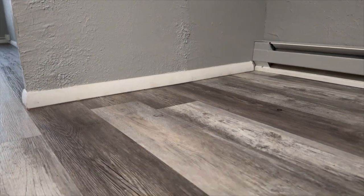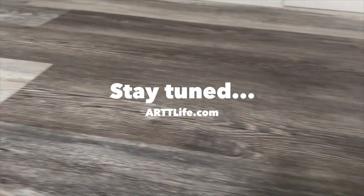But it turned out pretty good — we got it done, everything is looking good. I will just go with a different floor next time.